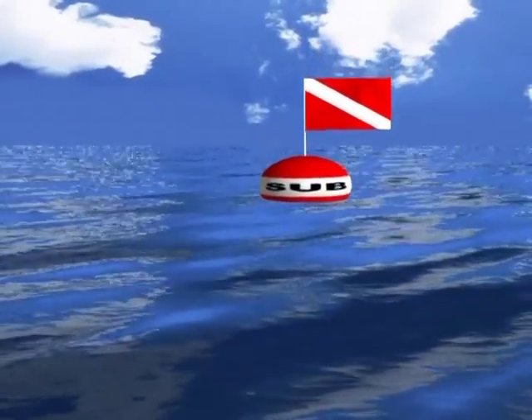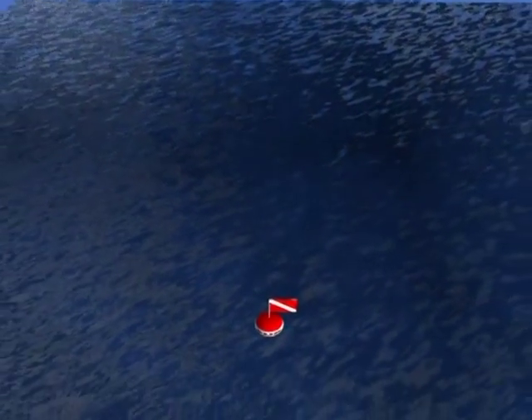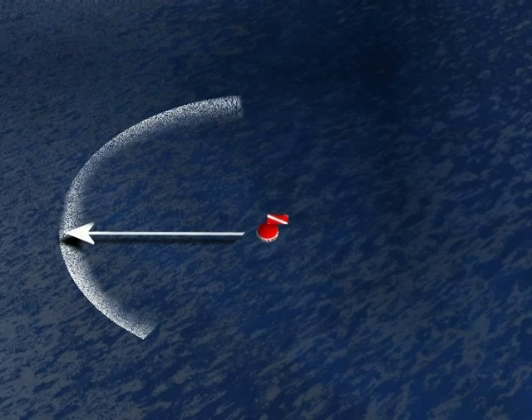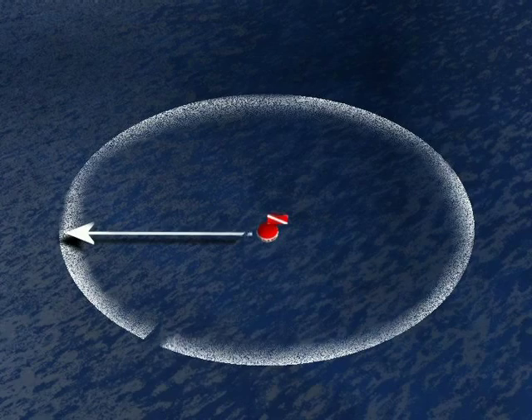In many countries, it is obligatory for divers to indicate their position on the surface by using a flag with a red background and a white stripe that must be flown from the cover boat or clearly displayed on a surface marker buoy. In many countries, the regulations state that divers must stay within a determinate distance from the flag.